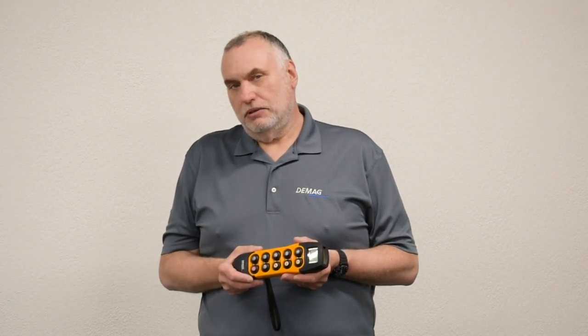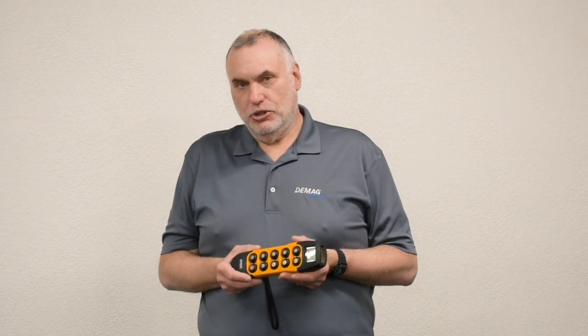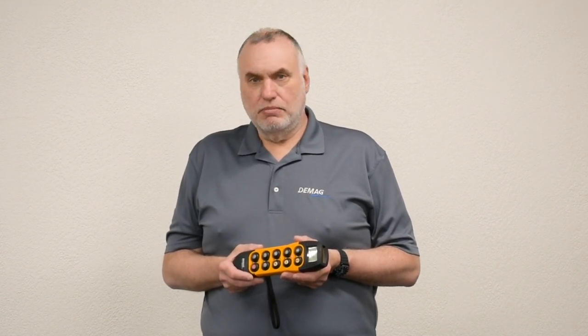Hello, I'm Andy Rasch, the technical trainer for DMAG Cranes and Components. Today I want to talk about an often asked about subject: how to start up and program a D2 transmitter with CAN bus controlled cranes and equipment.